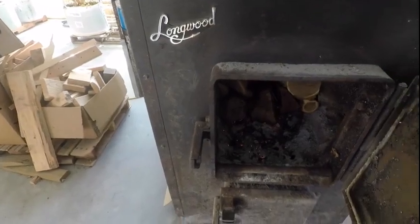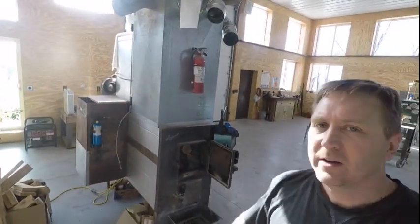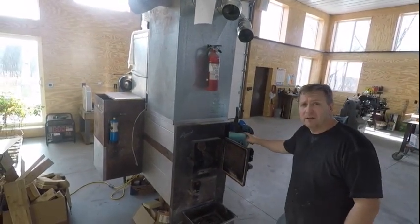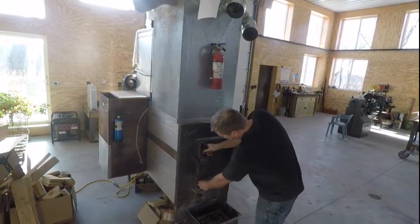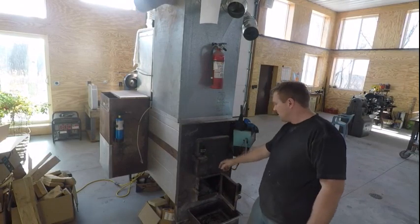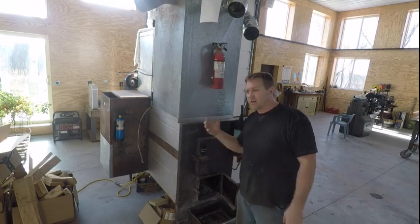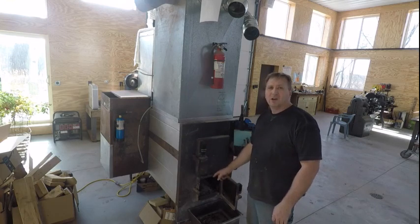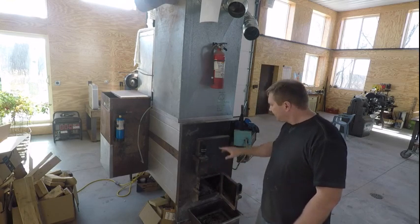There are a couple of ways to get this going. You can kick your thermostat on and the blower fan will run. What I like to do is close the top door and open the ash drawer - then air drafts from the ash box up through the coals and gets the fire going real good. You don't want to leave this open all the time, but it's a good way to get it started and running well.